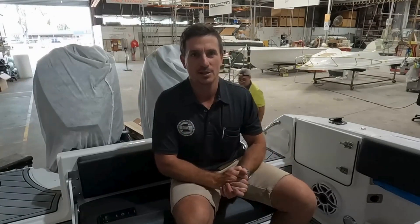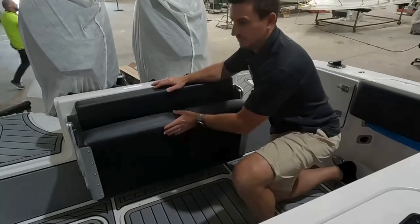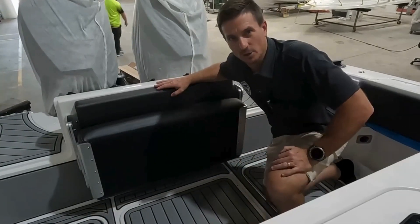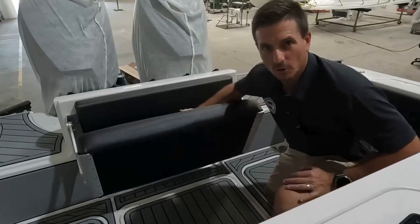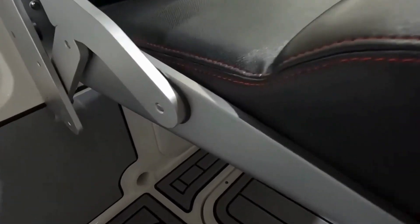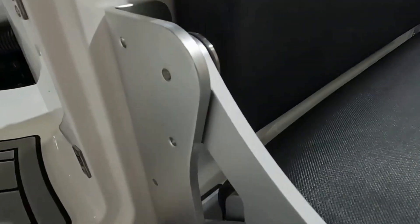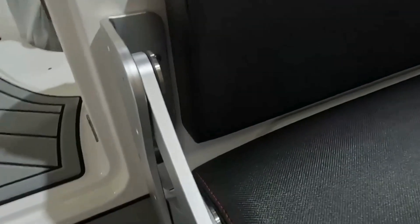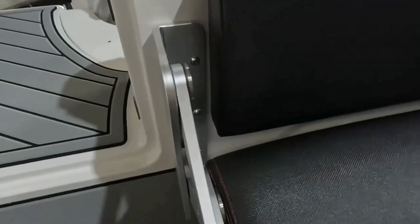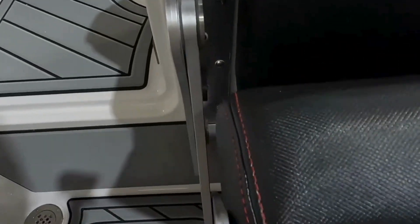I'll show you how this rear lounge works now. Here's the operation — they simply fold it away, pull it down, fold it down. Let's have a close look at this mechanism. Beautiful anodised finish, robust construction, and pivots. Nice and easy. Beautiful.